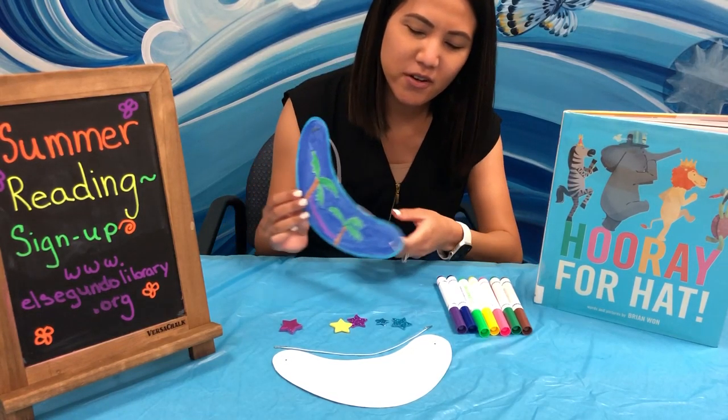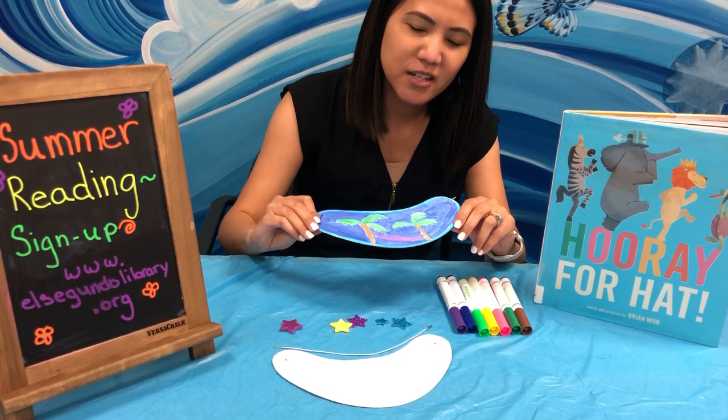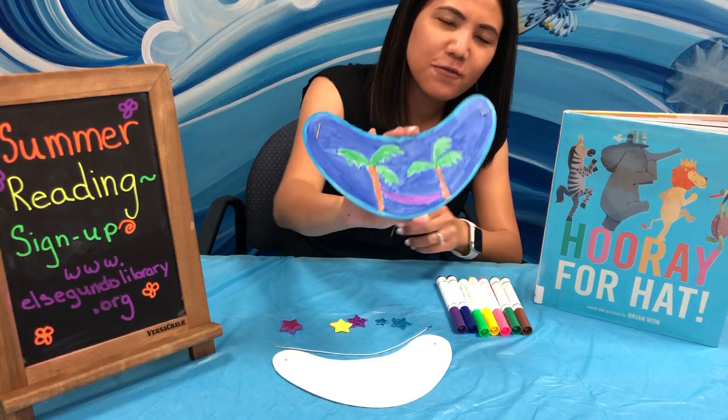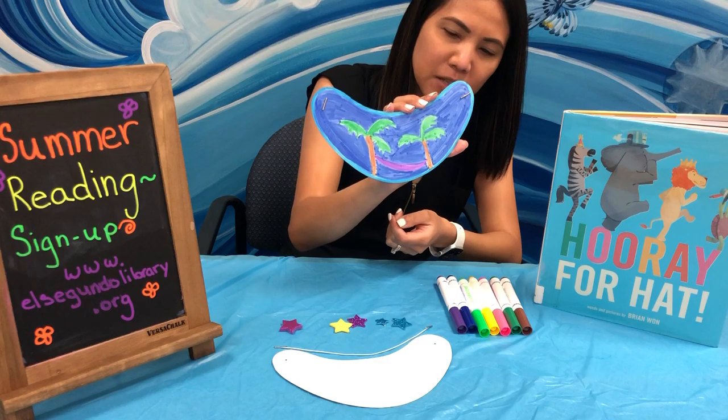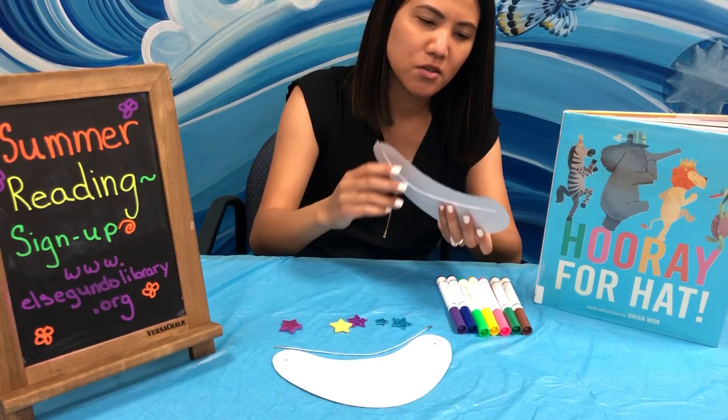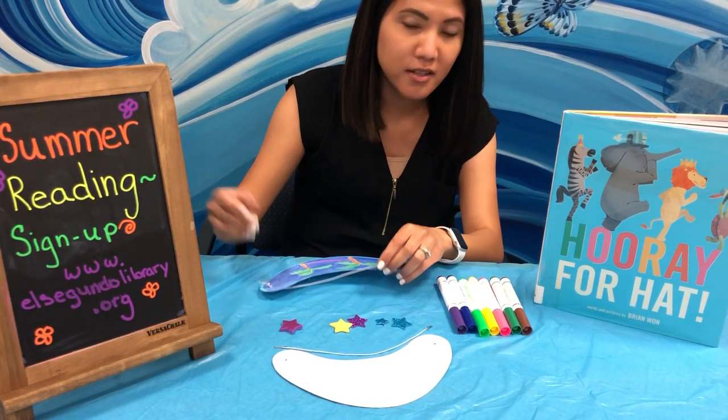Hi everyone, Ms. Kristin here today with our Craft & Go for Early Learners. Today we're going to be making these really fun little visors. You are going to get this plain white visor and an elastic string so that you can wear your visor out in the sun this summer.